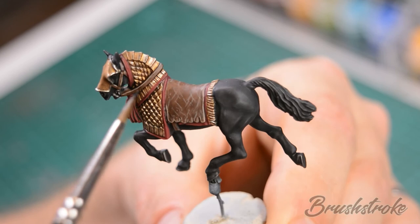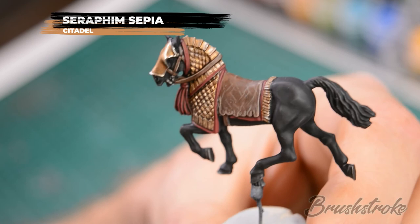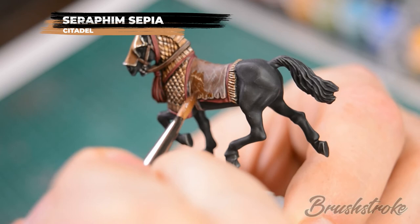As a final touch to all the leather areas we're going to add some warmth now by applying a glaze of Seraphim Sepia. For this step all we're looking to do is add a nice tint, so you just want to wet the surface with the Seraphim Sepia.